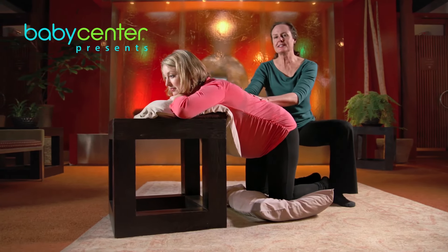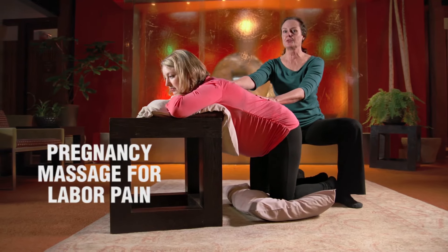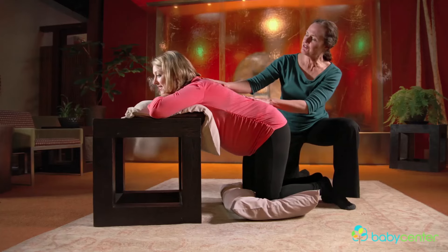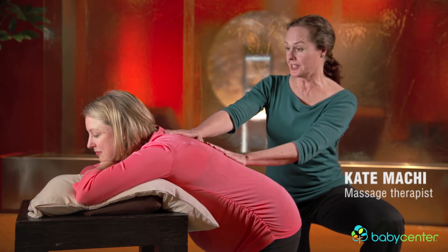Massage is a great way to ease labor pains and the best time to start is early before you get to the hospital. Today Stephanie's with me. How are you doing? I'm doing good. How far along are you? 27 weeks. This massage is going to help you even before you get into labor too.